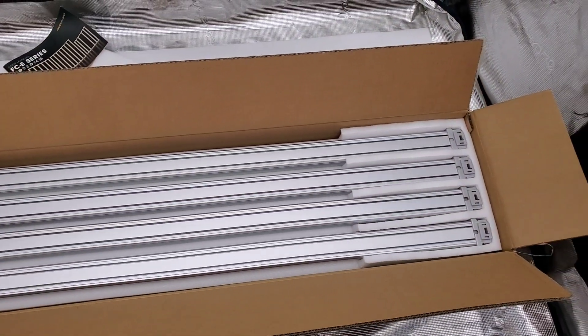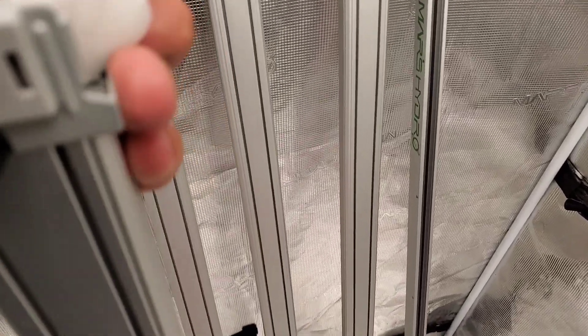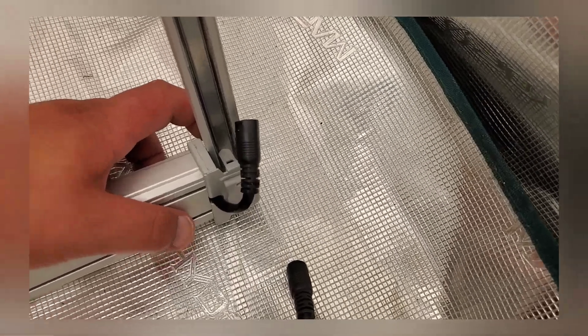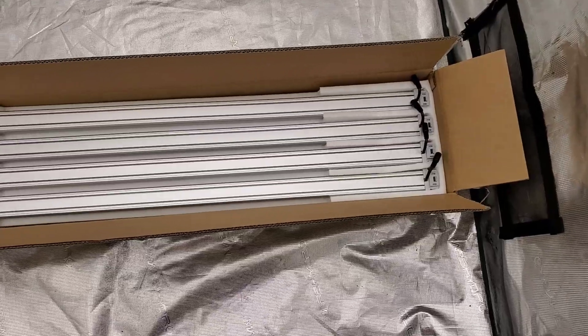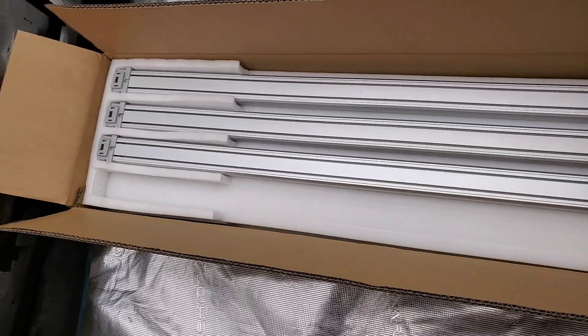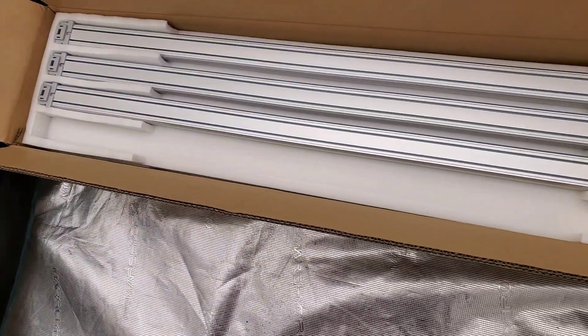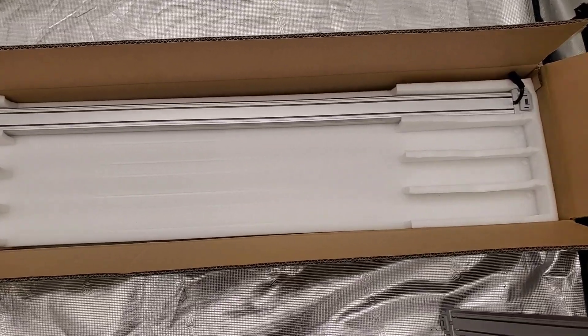One of the very first things I noticed when checking out these new bars of LEDs is the ends on them. Mars Hydro's older models used to have a screw-on model, but now this has been simplified — we have very simple clips on the ends of these bars. You just simply place them in the slotted area in the actual housing.